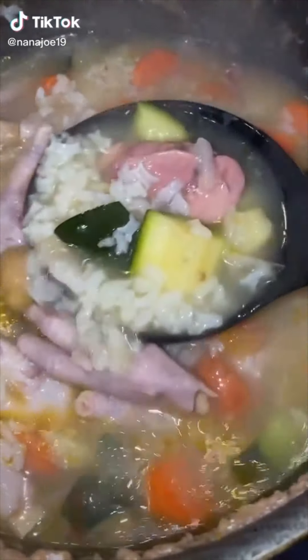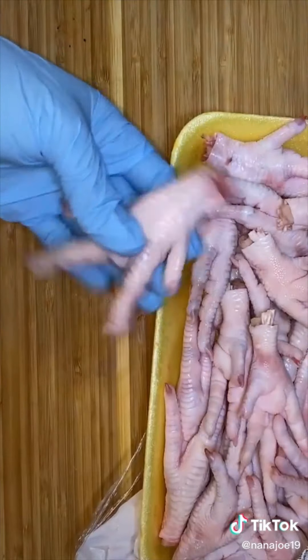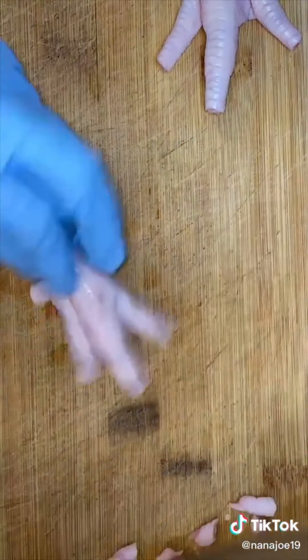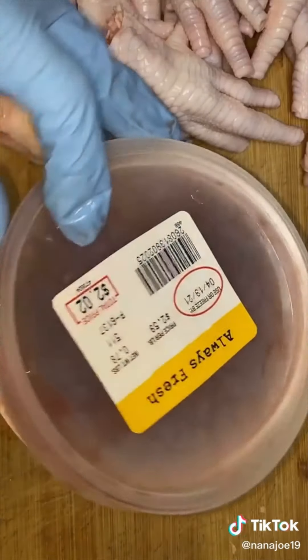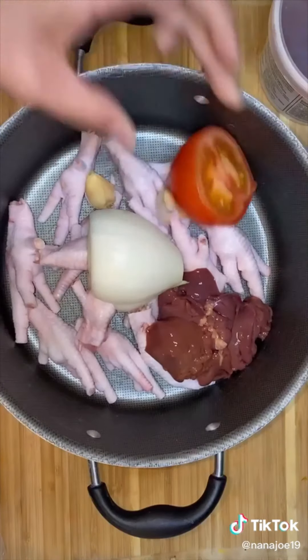Let me show you guys a remedy that my mom swears by. My baby has been super sick lately with the stomach flu and hasn't taken any fluids or food at all. My mom tells me that in order to get my son's nutrients back in his body, I need to make him a chicken soup using chicken feet — yes guys, chicken feet. She also tells me I need to add some chicken livers into this soup. But honestly I was so desperate I said chicken feet with liver soup it is.